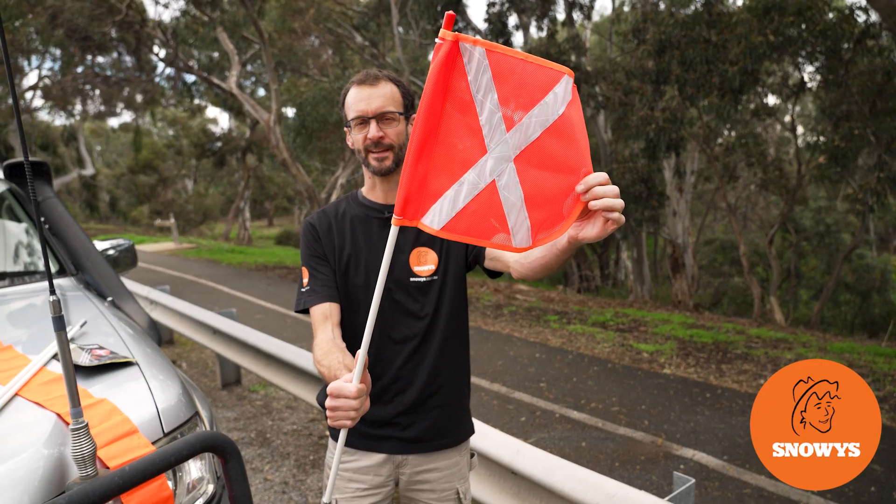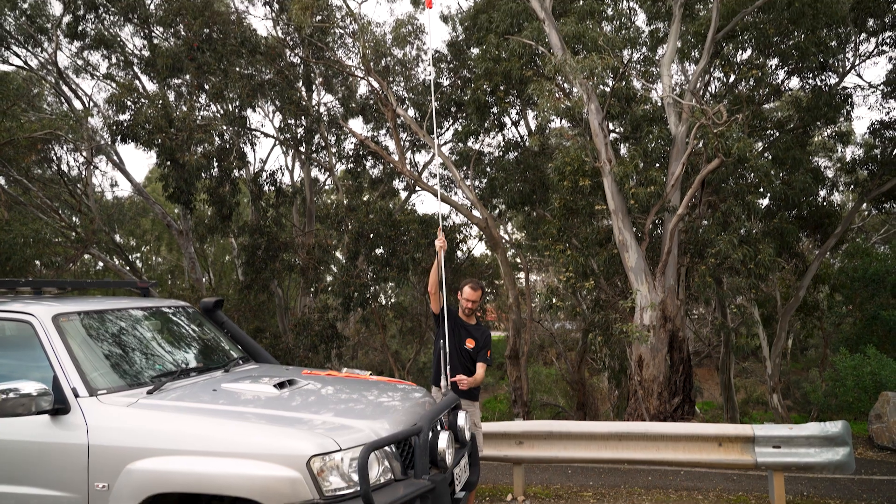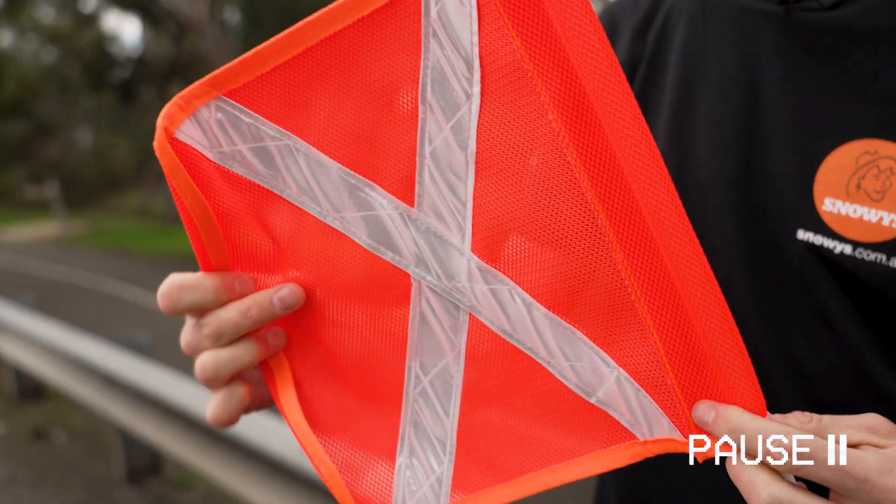Ben from Snowys here folks, today with the Bushranger 4x4 Safety Flag Kit. This is a three metre safety flag kit for your 4x4 that mounts easily to the front or to the roof rack of your car and is compliant for your Simpson Desert Crossing.